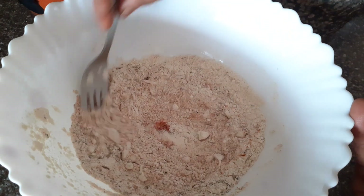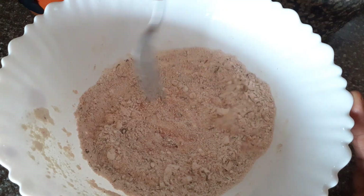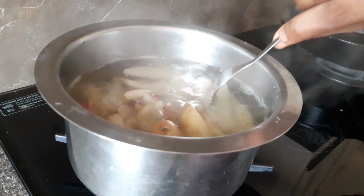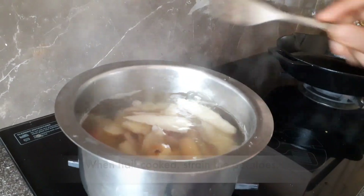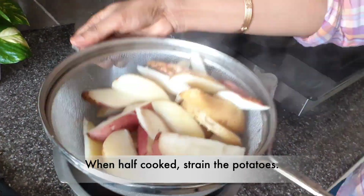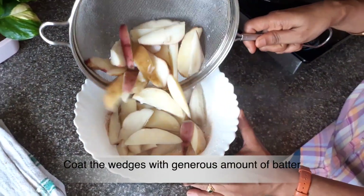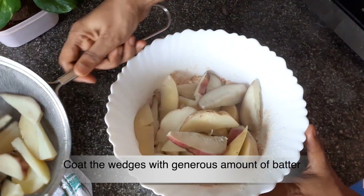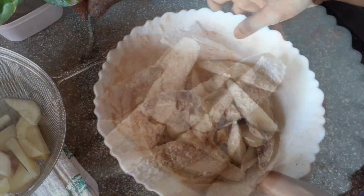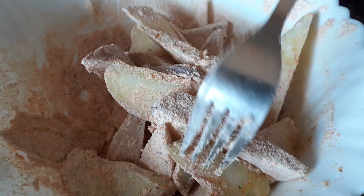I will add a little bit of the ingredients and mix it all together. Now let's add the batter — add a little bit of batter and combine everything.